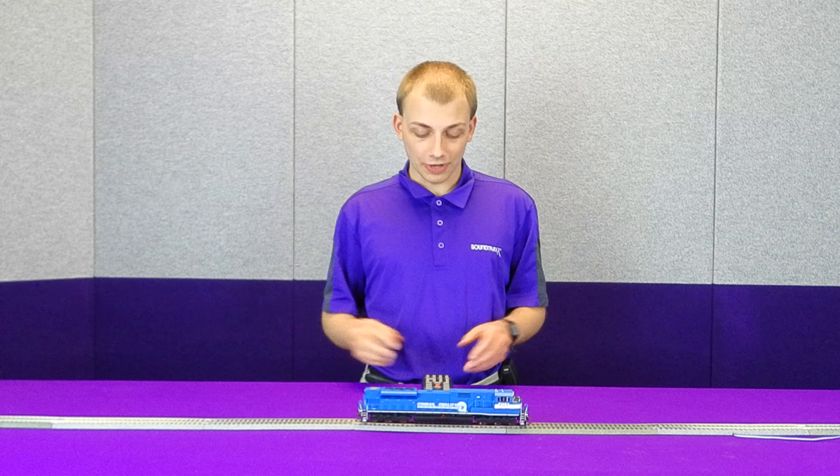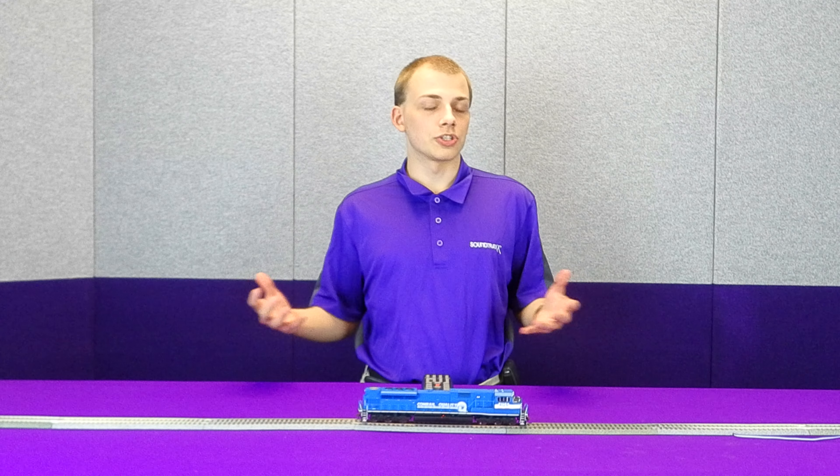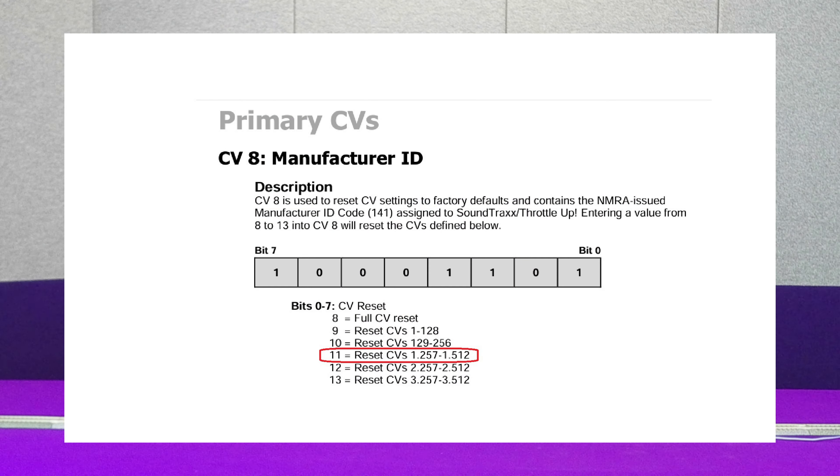In front of me here, I actually have an example. I have taken this SD80Mac and mapped its horn onto function 5. But let's say I don't know how to re-function map that back to function 2. What I can do, instead of needing to do a full CV8 to 8 reset and clear out everything — let's say I have some other settings I want to keep — I can instead, using the knowledge that all of my function mapping CVs are exclusively in the 1-dot index, reset just the 1-dot CVs on the decoder by setting CV8 to 11.